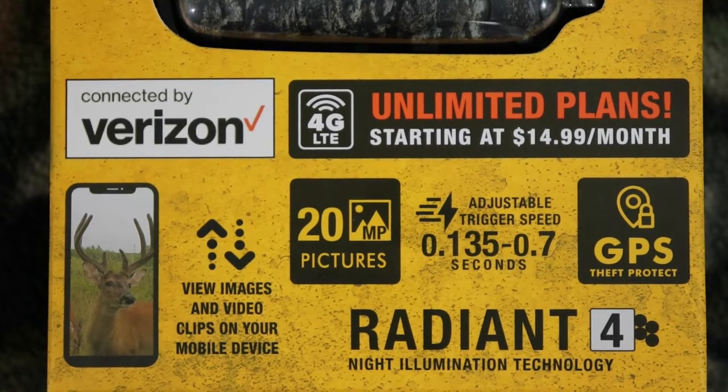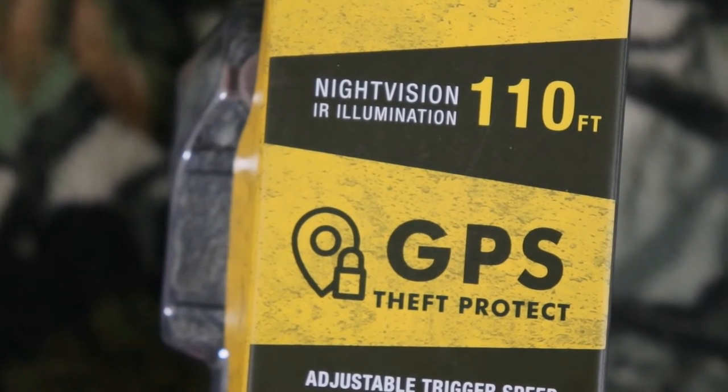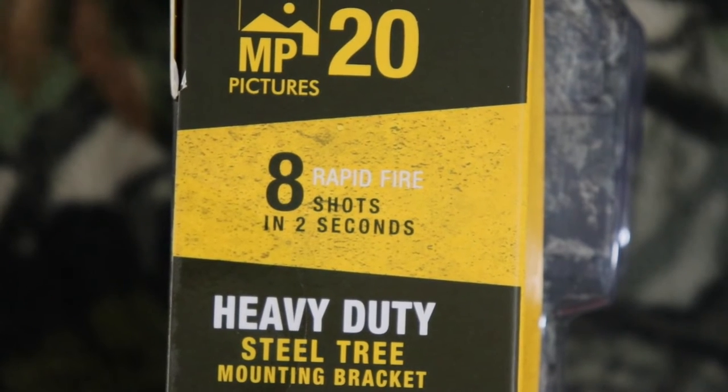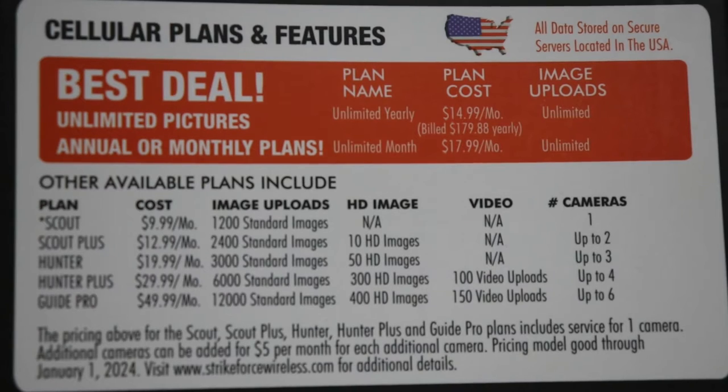This camera is connected by Verizon — they do have one connected by AT&T. It has 4G LTE, and unlimited plans start at $14.99 a month. You can view images and video clips on your mobile device. It has 20 MP pictures, adjustable trigger speed from 0.135 to 0.7 seconds, GPS theft protect, and Radiant 4 night illumination technology with night vision IR illumination up to 110 feet. You get eight rapid fire shots in two seconds and a heavy duty steel tree mounting bracket.